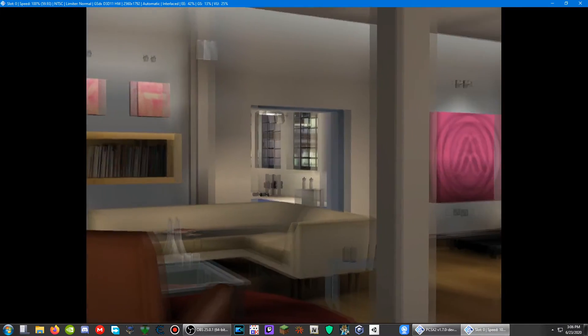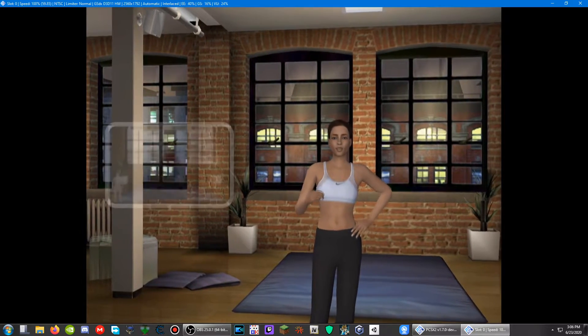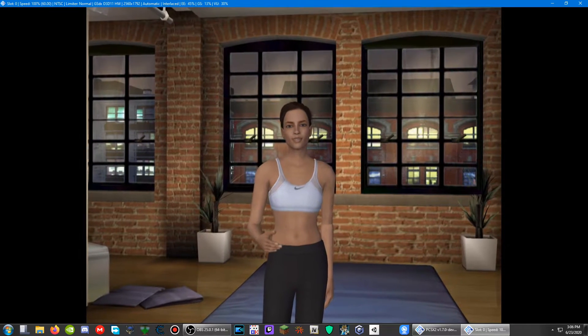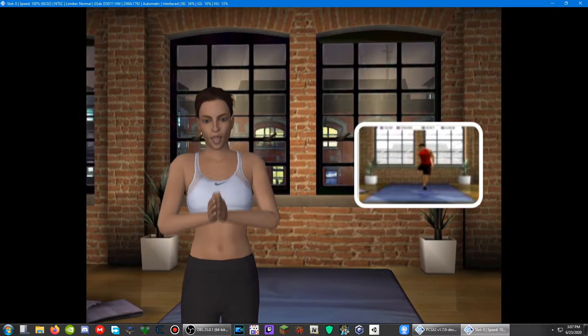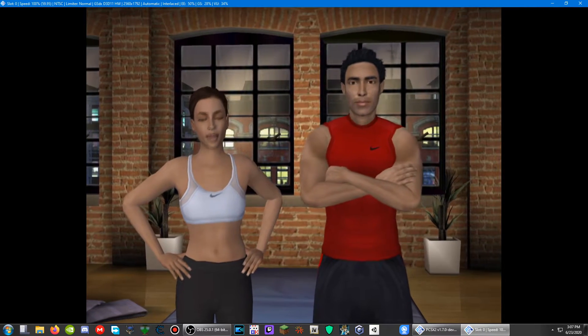Once you have created your routine, you can choose to add a warm-up and stretching sequence to it. The warm-up should always be undertaken before a workout in order to improve performance and prevent injury. Stretching should be undertaken after a workout, allowing your muscles to repair themselves more quickly, reducing the risk of injury and soreness.